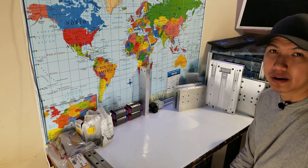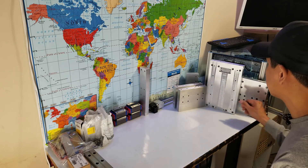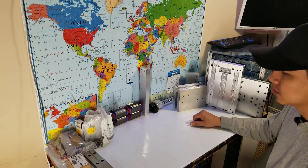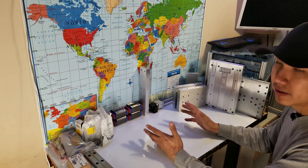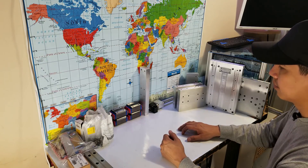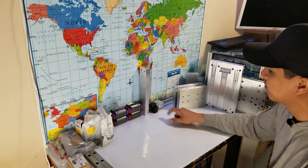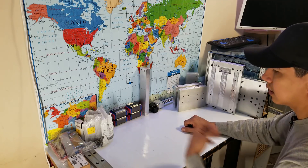Hey, what's up guys? Mario here. Right here I have most of my pieces to build my C-axis. I already hand-tapped all the holes that are going to be needing screws. So what I'm going to try to do is mount everything together right here before I can mount it to the CNC. The pieces I'm going to be using are the 25mm linear rails with the bearing blocks and a 1605 ball screw, and a lot of screws.